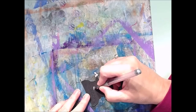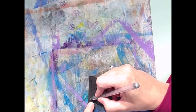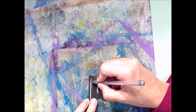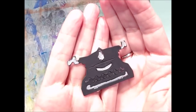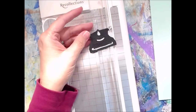Look at that Tim Holtz typewriter — that's one of their little dies. And it's just a silver gel pen that I'm highlighting the various parts on, just like the picture they had on the package of the die.